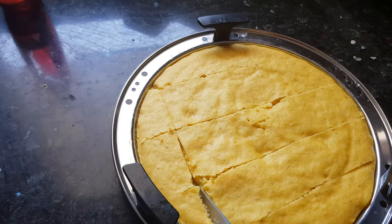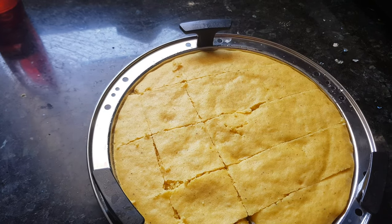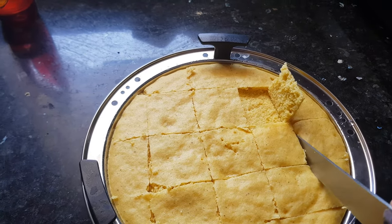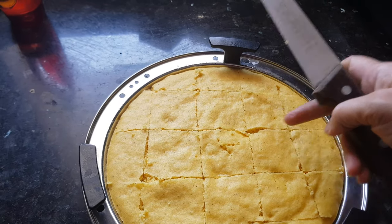Now we'll make square pieces of dhokla. I have used a bigger plate for dhokla so the dhokla will not be that thick, but if you use a smaller plate it will be thick. Now we have cut them — we'll give tadka to it.